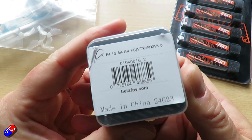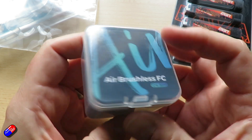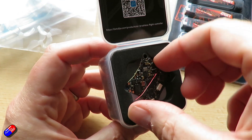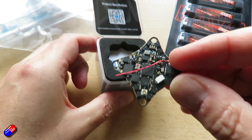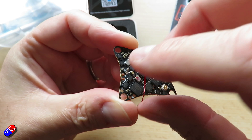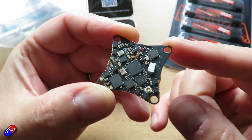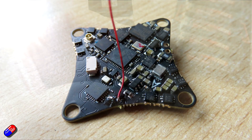This is the F4-1S 5A 5-in-1 flight controller. It's different from the one that was installed on the Air 65 that I reviewed in one critical way — this little antenna here means it actually has an ExpressLRS receiver built in too.